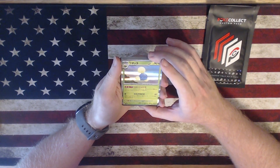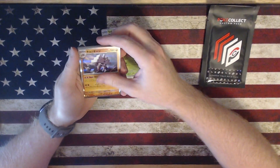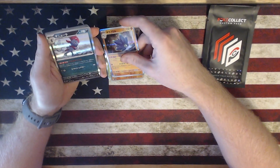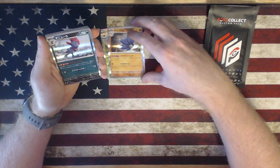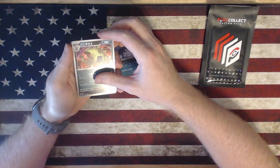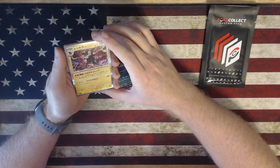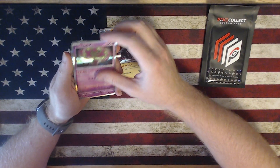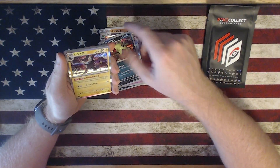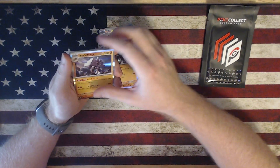So we got holographics. I think I'm going to really like all of these. These are all Scarlet and Violet — so far this is Paldea Evolved. That Tyranitar artwork is so gorgeous. Ooh, Luxray! Man, some of these artworks just look so gorgeous. Looks like we're getting a lot of duplicates, which I find interesting.